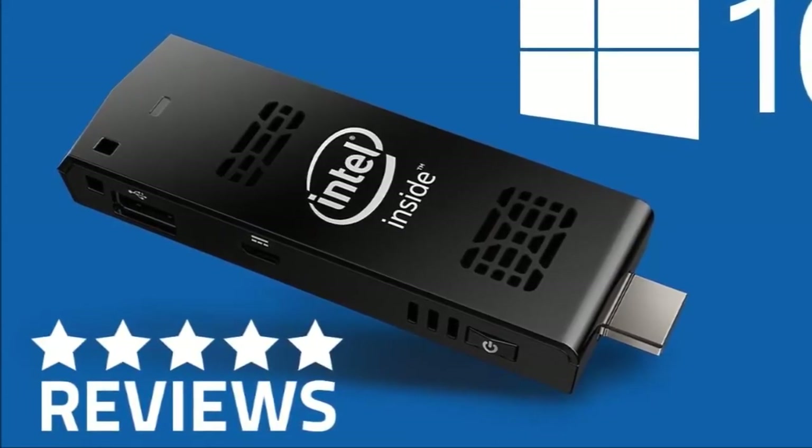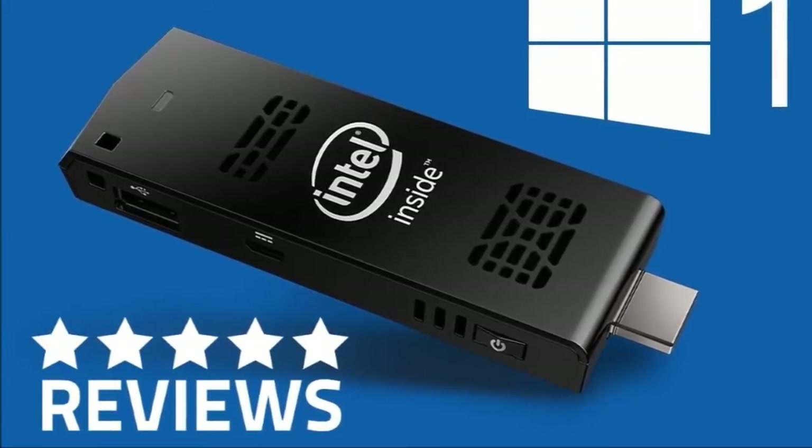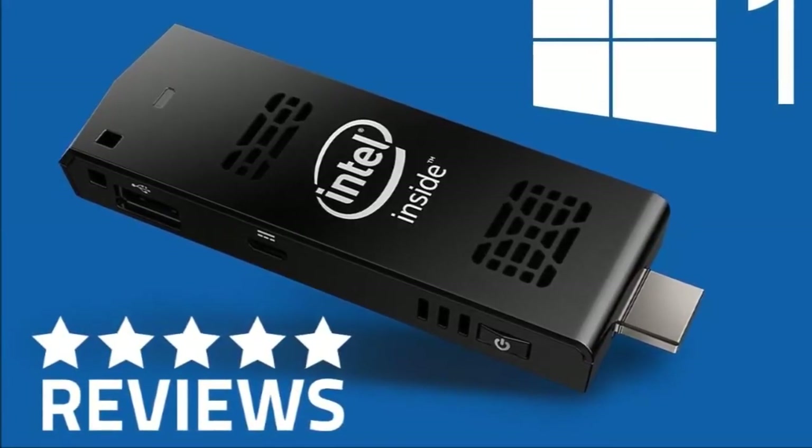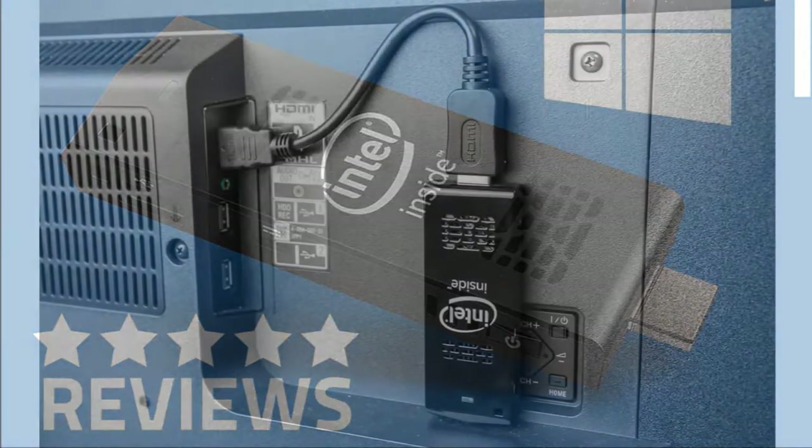My first exposure to the concept of a PC on a stick was about a year ago when Intel unveiled one. It is about the size of a large memory stick, has an Intel processor, USB port, HDMI port and Wi-Fi, all on one stick.